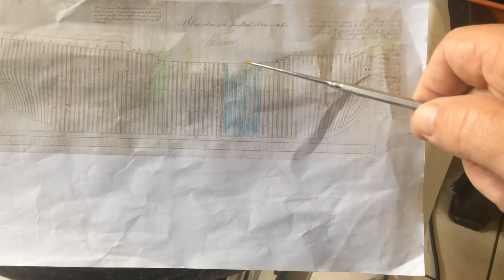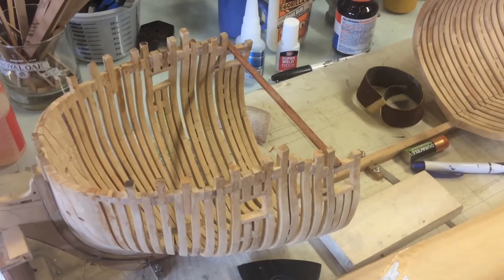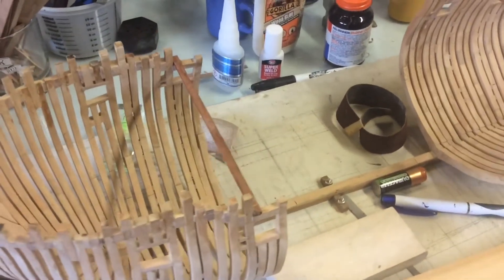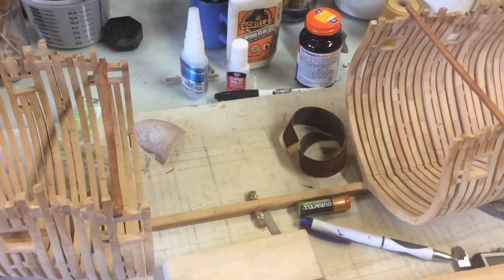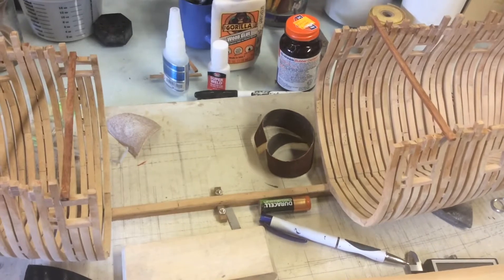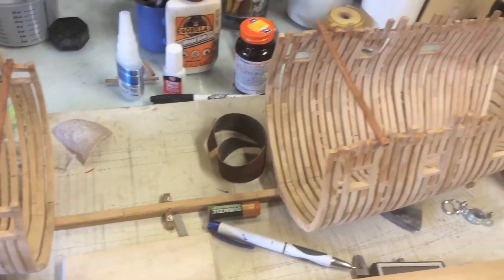It goes all the way up to the gun. The other thing I have done on the model is to put two cross supports, again just to strengthen the hull and to eliminate the possibility of errors.